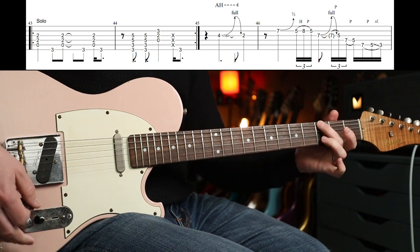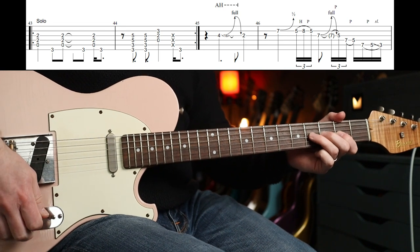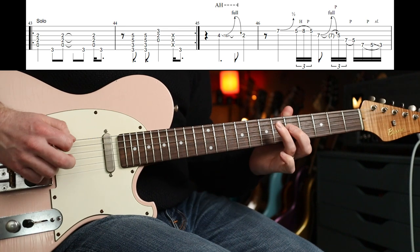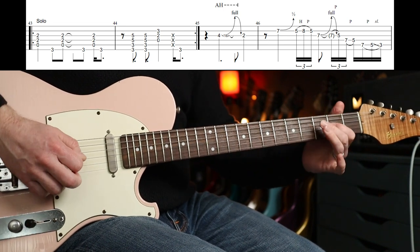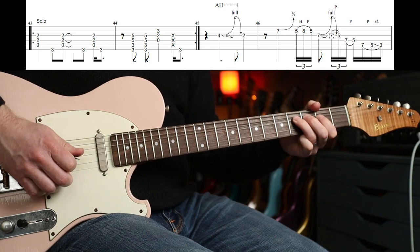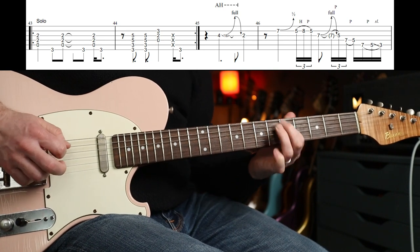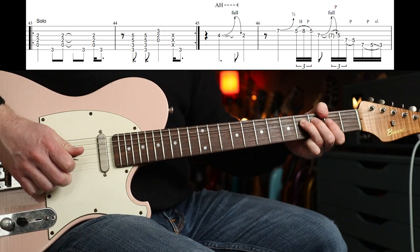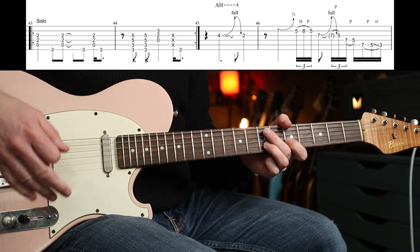A little percussive piece, and then we've got the solo. The first part of the solo comes in on the second beat: one, two, three, four, one — a little run. We have again three, four, one — there's an artificial harmonic in there. It's a full step bend and release, then back to the second fret, up to the seventh fret on the B string.